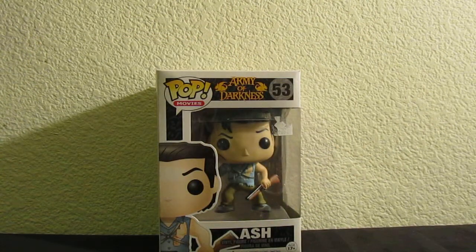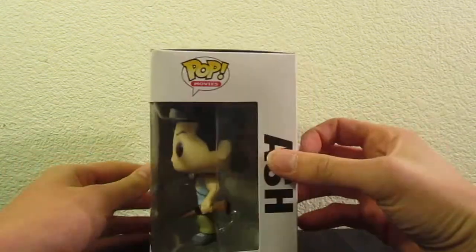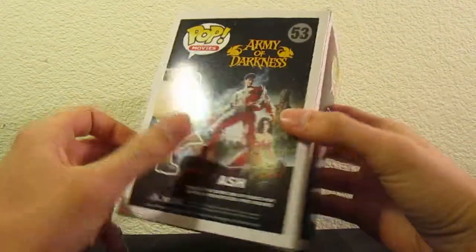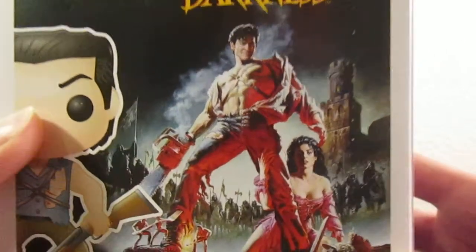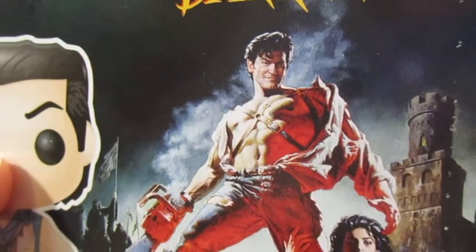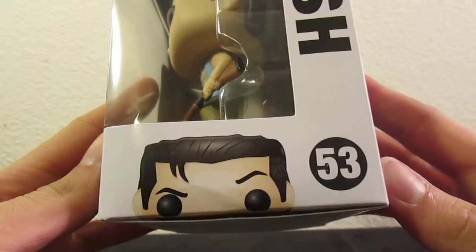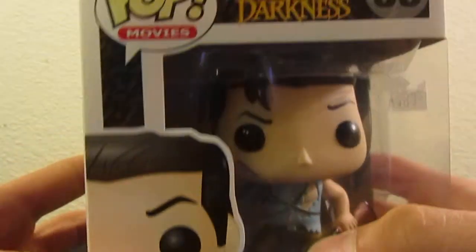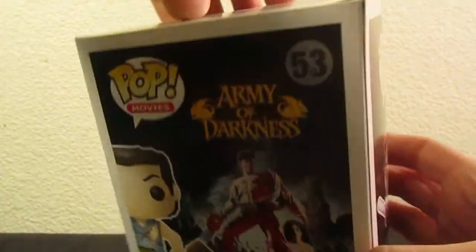Let me pull this out and brighten up the area. He's got a very nice little package here. Displays him well. There's not much to him, so it displays everything that you need to see. Got a nice image from the Army of Darkness movie there. On this side, we can see him peeking, sort of like Eugene from The Walking Dead. This is number 53. It says Pop Movies and Army of Darkness up there, and that's pretty much it. There's no read-up or anything, so let's break it open.